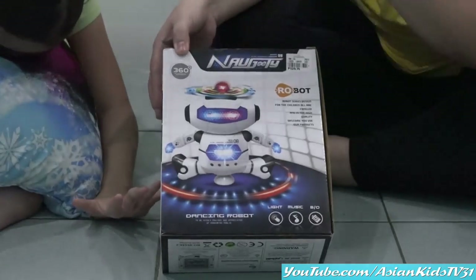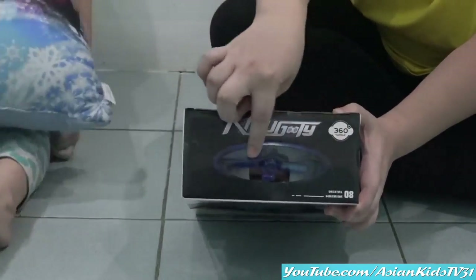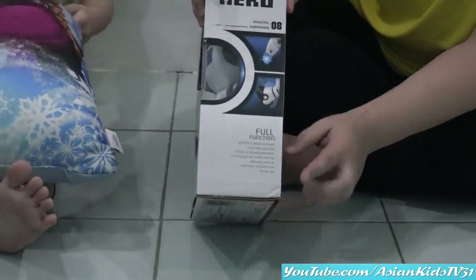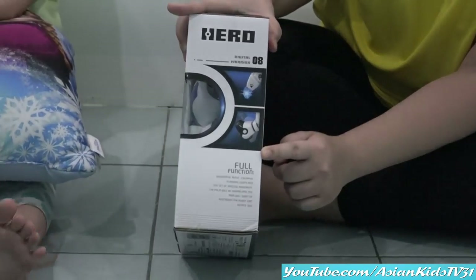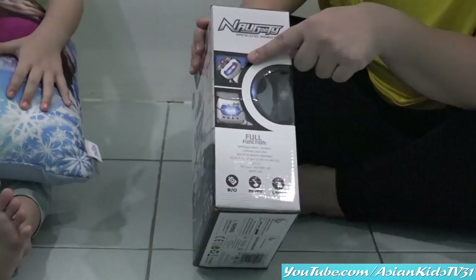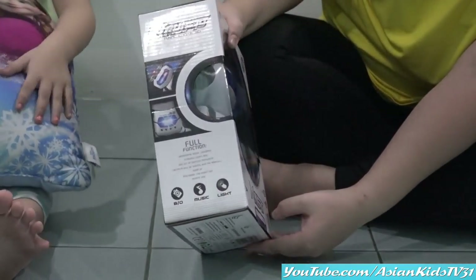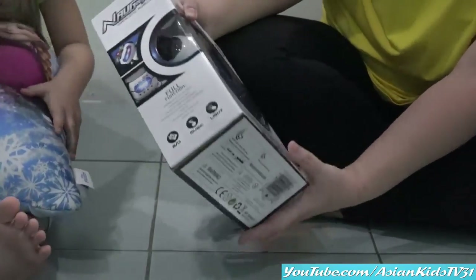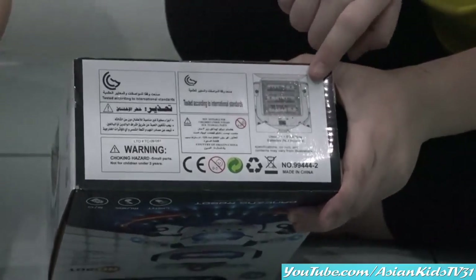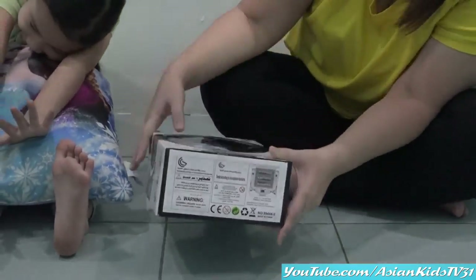Wow, that's nice! The top of the box — it's transparent, you can see the head of the robot. The side — Function! Hero, yes! The other side. Look at that, the head. It's like a UFO. Yes. And the bottom — so it needs three AA batteries. Three AA batteries.